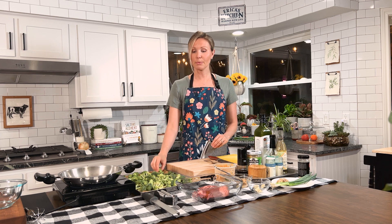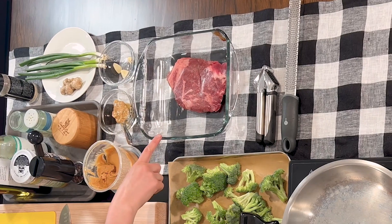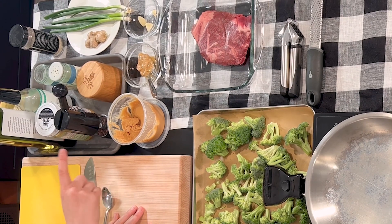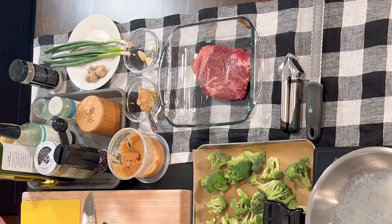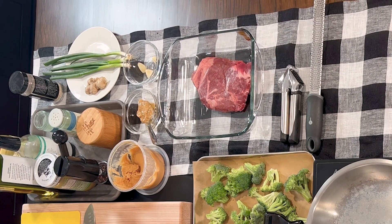So here we have organic broccoli, already cut up and in our sheet pan with unbleached parchment paper. And we have one pound of sirloin steak, some organic no-sugar-added peanut butter, some plain tahini — which is just ground-up sesame seeds — garlic, ginger, and then some scallions and sesame seeds for topping. And then all of our marinades and spices.